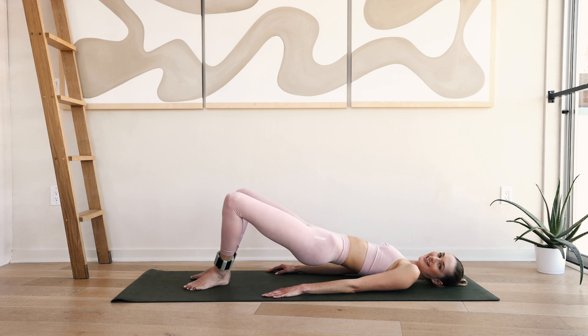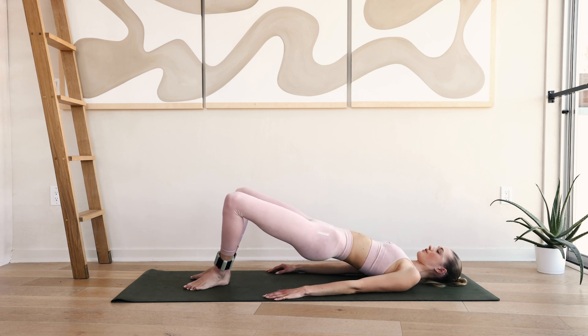Hold up here. Ten little pulses — ten, nine, eight, seven, six. Shoulders are wide, engage those glutes. Four, three, two, one.